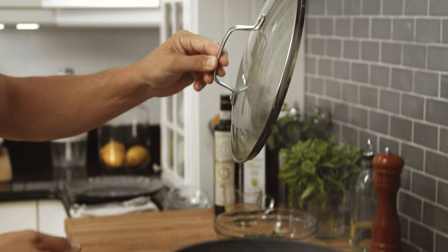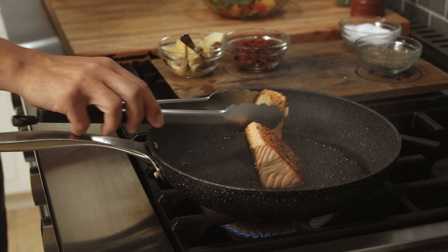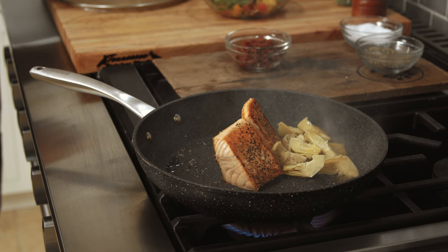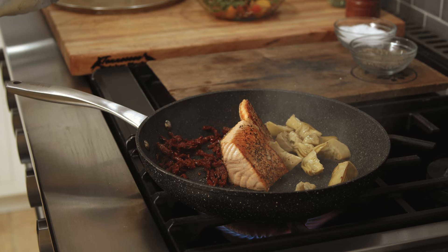Let the smoke from the seafood go into the hood. Look at that nice sear. Then we add the artichoke and the sun-dried tomato to the pan. I want to get them nice and hot.